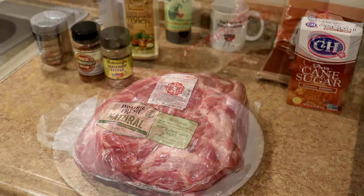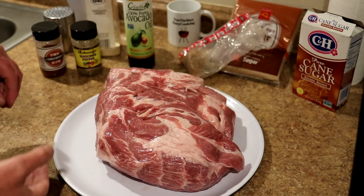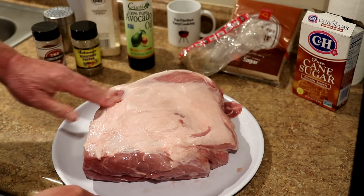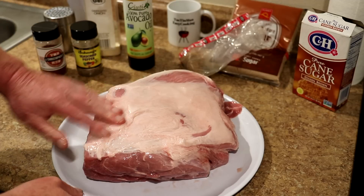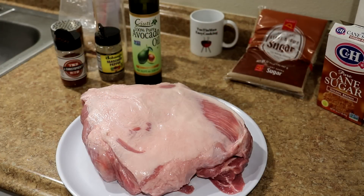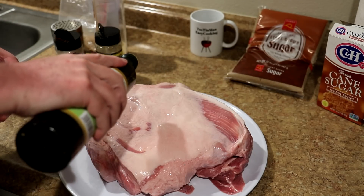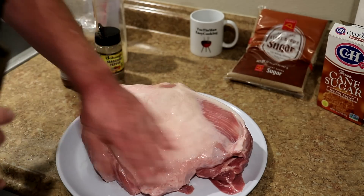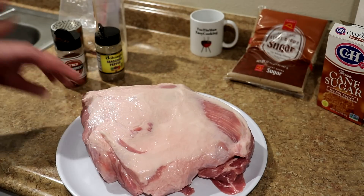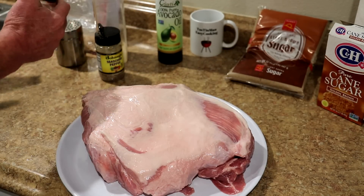Let me get it out of the wrapper and rinse it off, then we'll get it seasoned up. This is a big piece of meat. I rinsed it off and patted it dry with a paper towel. I'll turn it over and show you what the other side looks like — that's the fattier side, but it's actually trimmed up pretty well. I'm going to put some avocado oil on the outside just to help the rubs stick a little better.